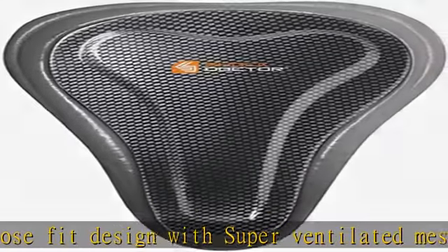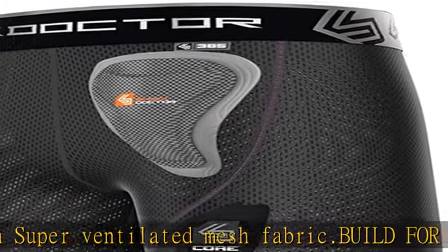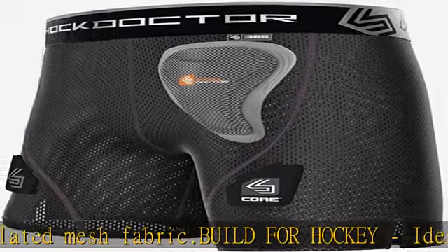Used for other sports as well, such as baseball, softball, soccer, lacrosse, football, and more. Cup included.